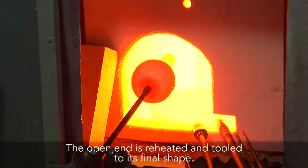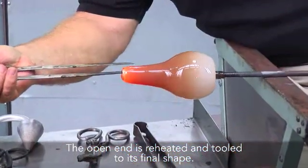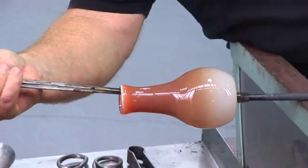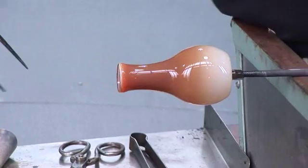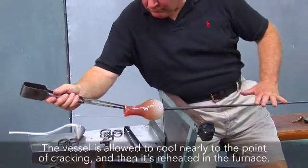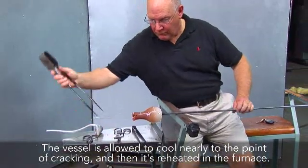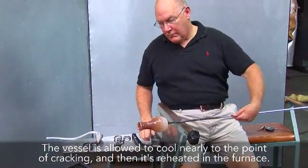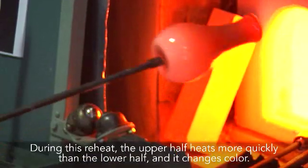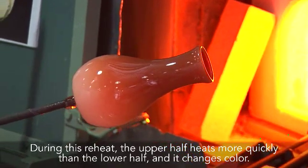The vessel is transferred to the punty. The open end is reheated and tooled to its final shape. The vessel is allowed to cool nearly to the point of cracking, and then it's reheated in the furnace. During this reheat, the upper half heats more quickly than the lower half, and it changes colour.